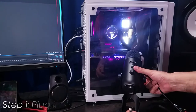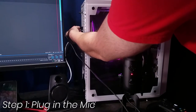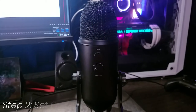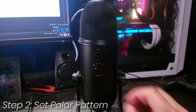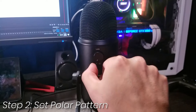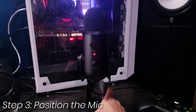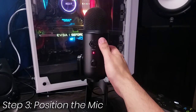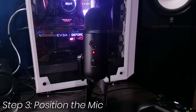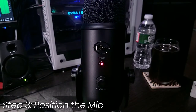Step one: plug the device into a USB slot. Step two: on the back of the microphone, set the gain knob to zero and set the appropriate polar pattern. For live streaming, I recommend the cardioid polar pattern. Step three: position the microphone to where it'll be during your broadcast. Make sure to angle the front of the mic towards your mouth — you can use the Blue logo as a reference. Also make sure the mute button is lit up solid and not blinking.